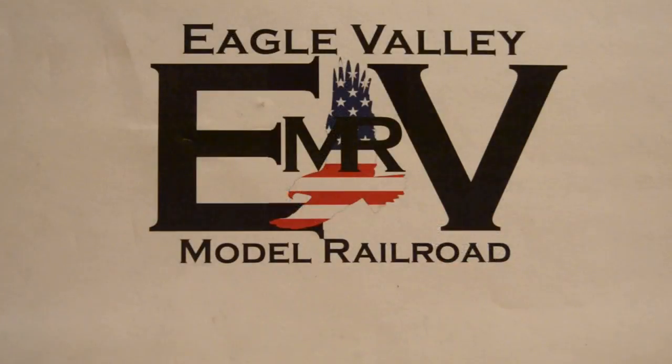Thanks for watching. Remember to like, share, subscribe, and until next time, happy modeling.